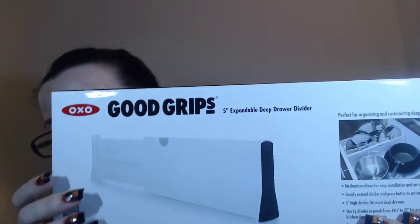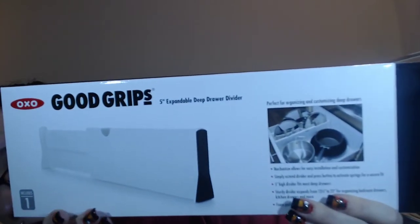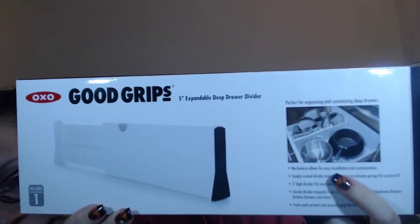It's by OXO — it's called Good Grips, and this is a five-inch expandable deep drawer divider. They show it here dividing a kitchen drawer, but it can also be used for a dresser drawer. A lot of people store their wax in dressers, so this would be perfect — you could use like three of these and get a whole lot of different dividing. This is five inches high, so it fits the deepest drawers. The Sterilite bins are about six inches so it gives me an inch gap, but it works perfectly because I can still stack wax on top without it pouring over to the other side.